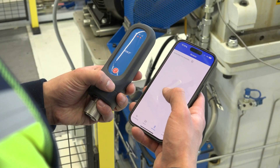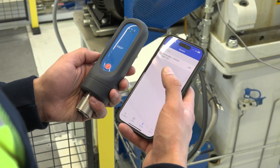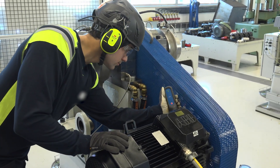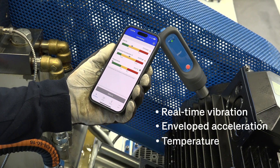Connect the app to the sensor. Place it on the machine you want to measure. And now you can read real-time vibration, envelope acceleration and temperature.